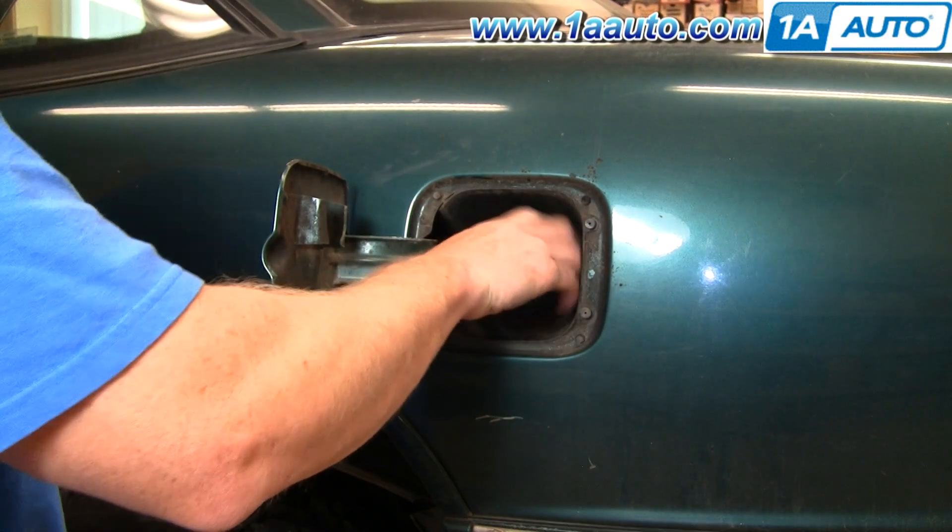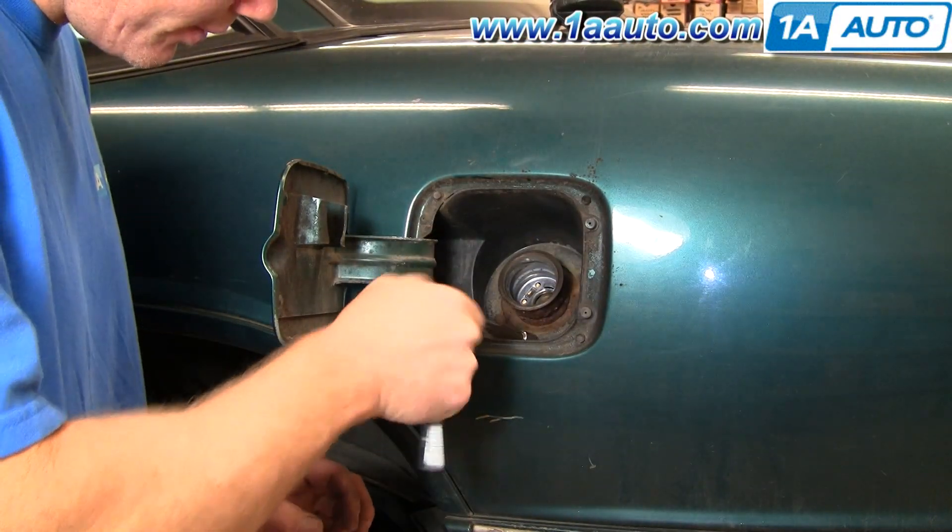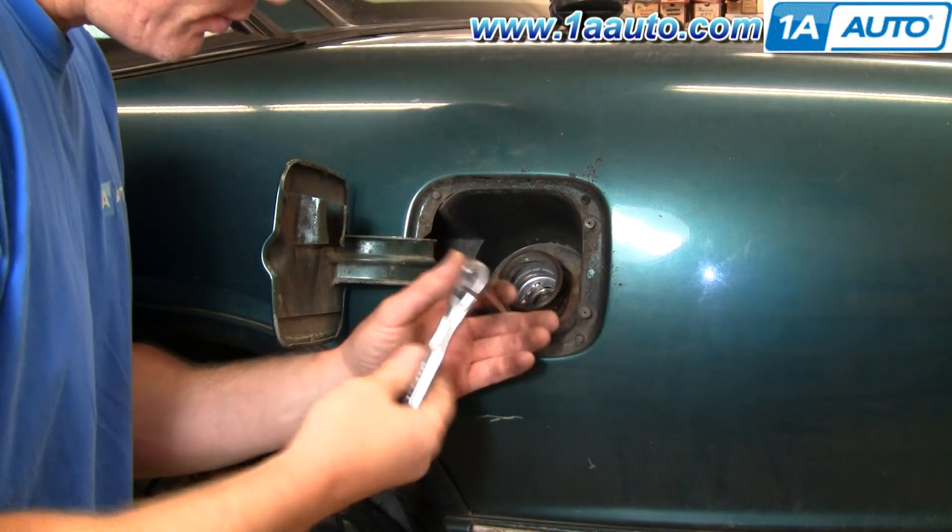Now, removing the gas cap, and then there are three 7-millimeter bolts holding the top here. Remove those.